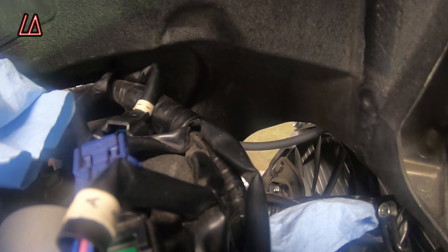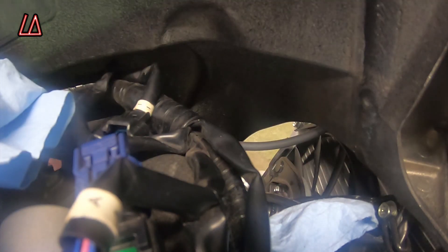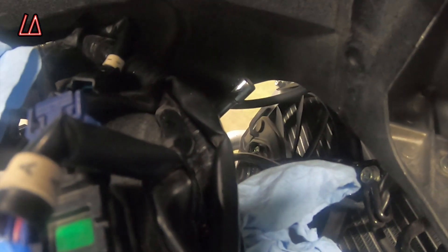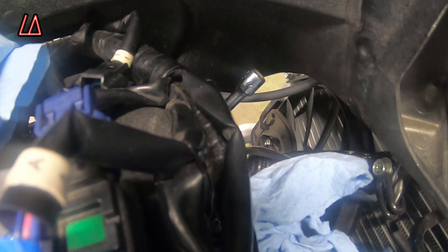I'm going to turn the engine and you're going to hopefully see this extension go up and down. I'm going to rotate it — and here it comes, it's coming up. I'm going to put a little extension on here so you can see. Now both of them are together and you should be able to see it go up and down as the piston inside the cylinder moves.